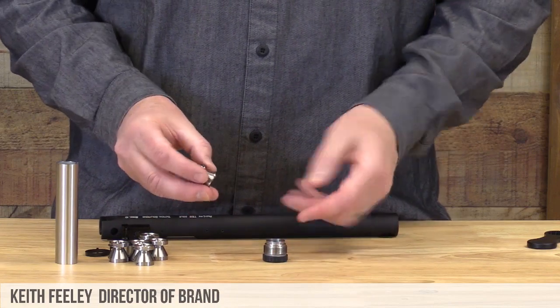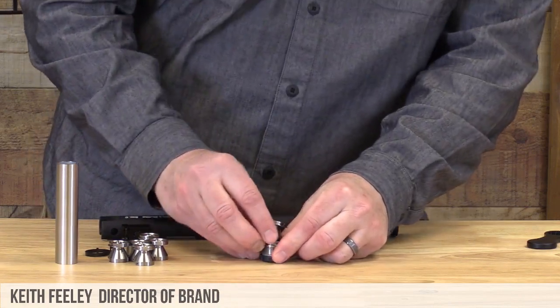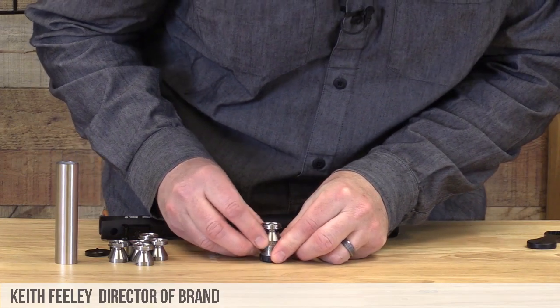Simply take the end cap, face it down, and slide the baffles into the notch grooves.